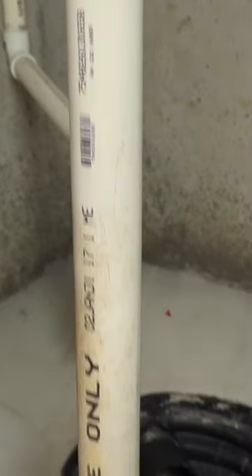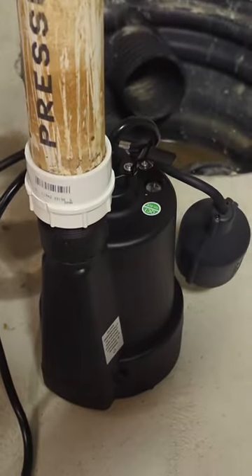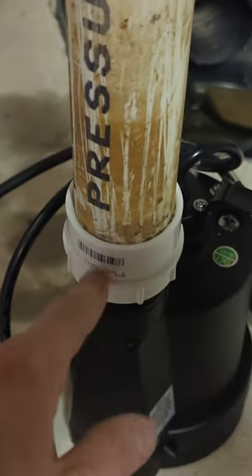Here's a look at the newly configured sump pump. Keep in mind, depending on your pipe size, you might need to pick up a couple of fittings as well.